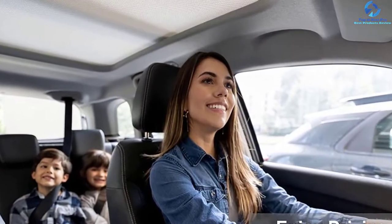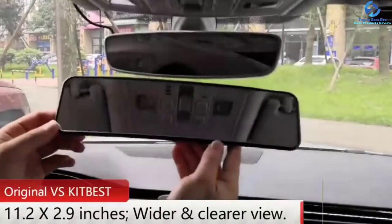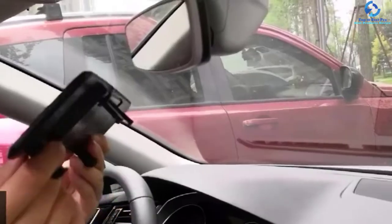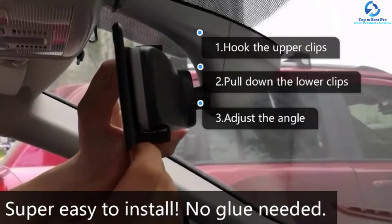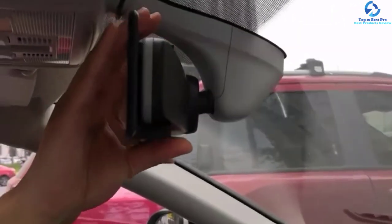Besides, it comes with two adjustable buckles that enable you to do the installation within 30 seconds. It is made from high-quality glass that provides you with a clear and better view, where you can increase your view with a wide angle. This mirror enables you to see the back window, parts of the upper half in the back seat, and upper parts of the back seat.